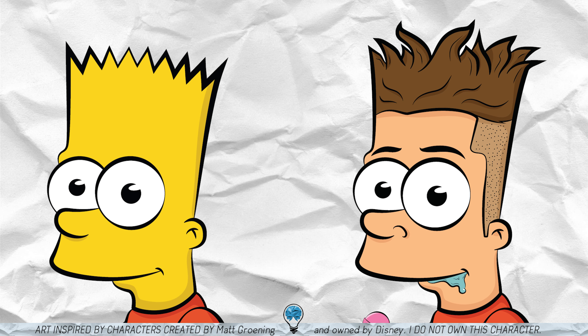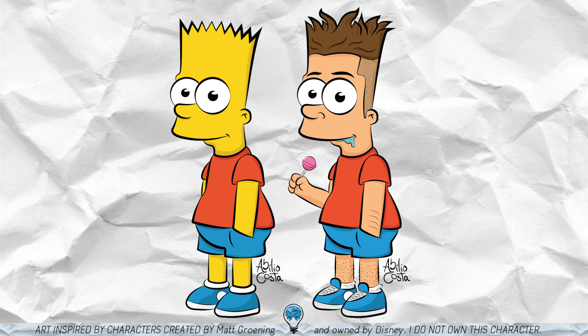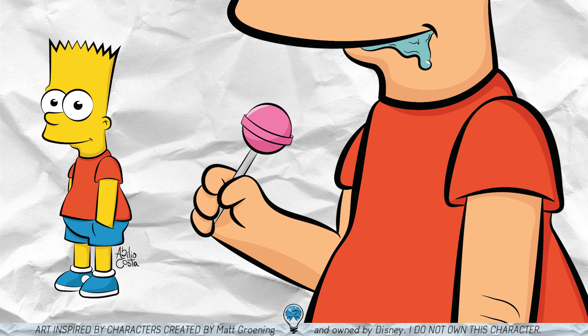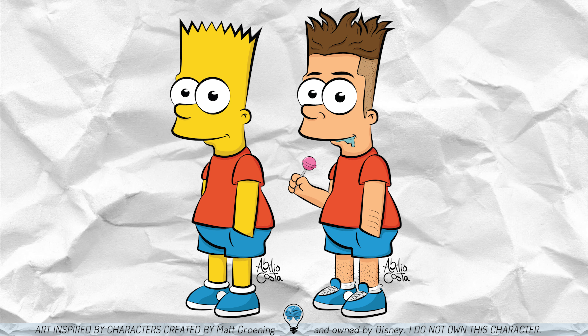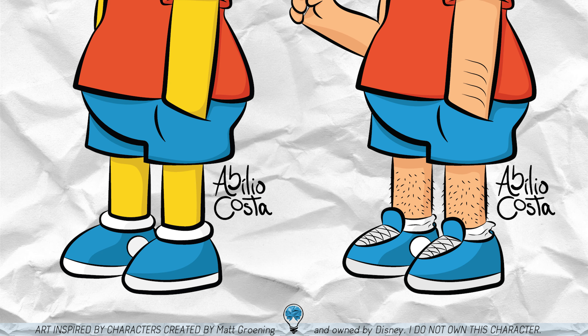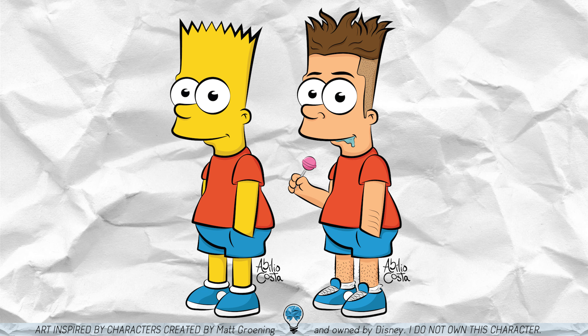I gave him eyebrows, human hair that I extended to the arm and legs, and I changed the position a little bit by raising his right arm. This way I could use the newly created element to add some personality, and since Bart is a kid I went for a lollipop and some drool, which turned out pretty nice. Also, to emphasize the real human part of the situation, I turned the sneakers into actual sneakers with shoelaces and more real socks. Simple but in my opinion really cool and cleverly made.